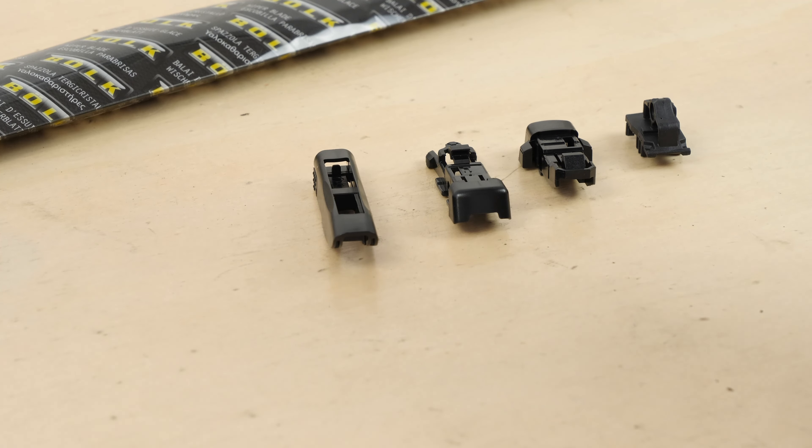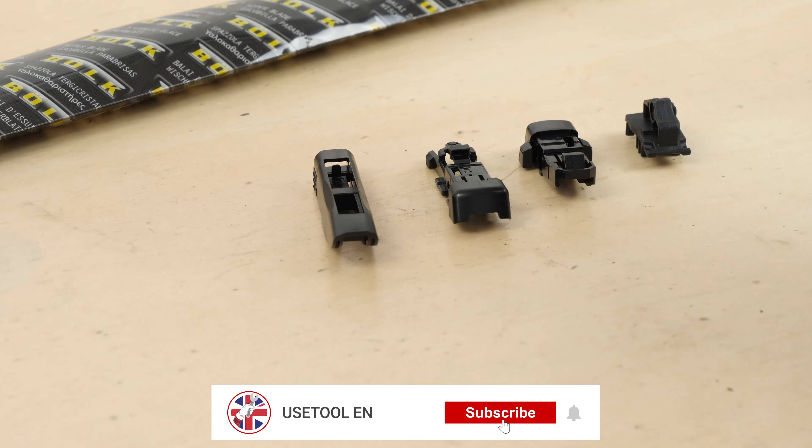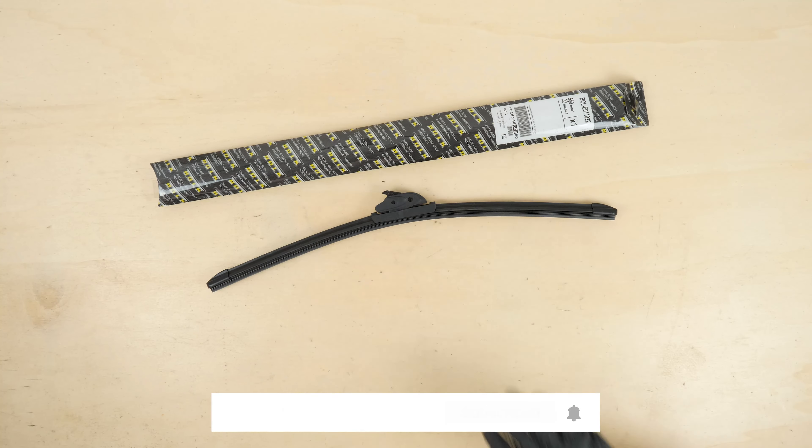Take the new blade and install the adapter which corresponds to your model.